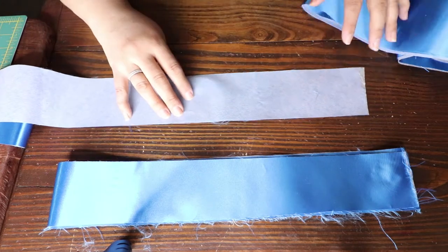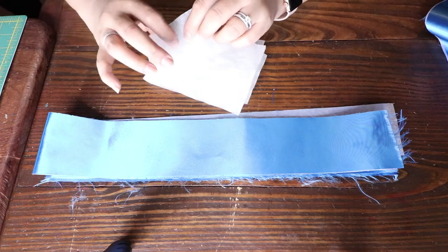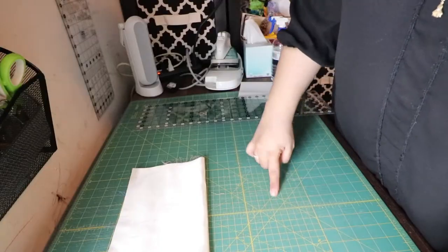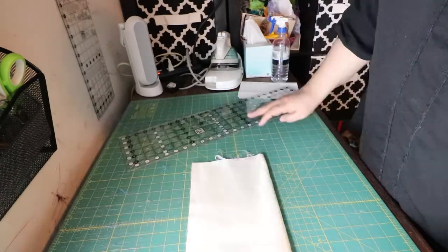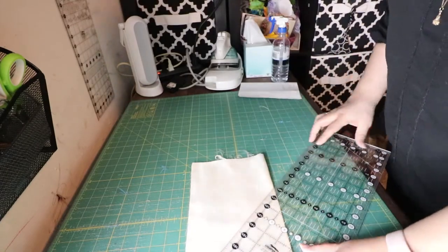This is what the banner looks like — it's pretty large. What I want to do now is add a border to the banner. I cut three-inch strips of satin and I'm using the really thin interfacing with some fusible on it. Here I have the X on the mat at a 45-degree angle cut.